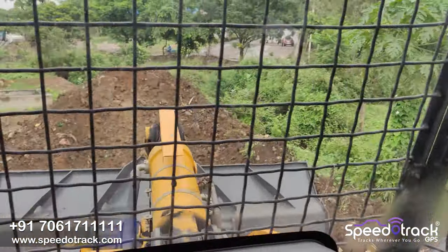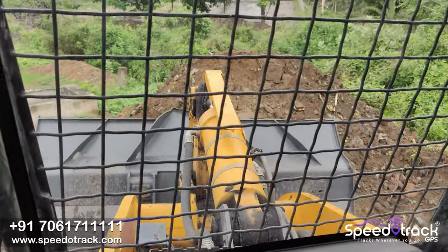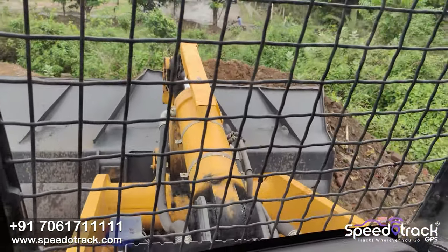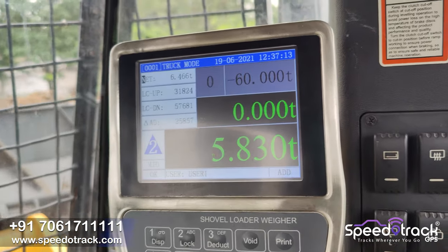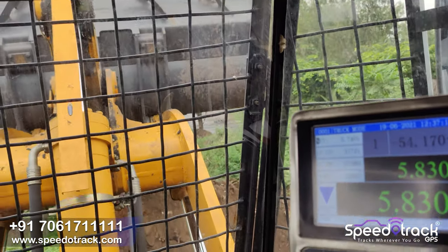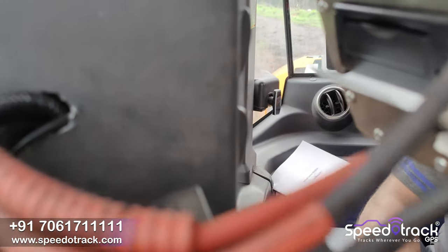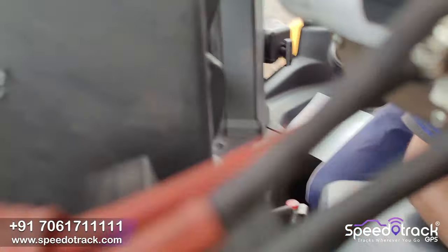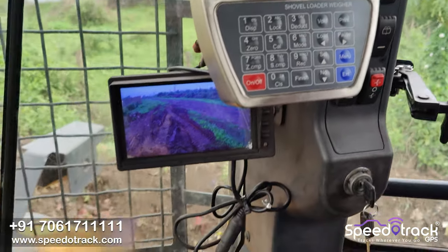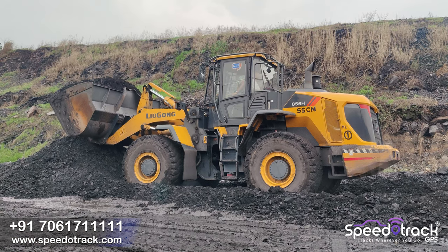Now the operator will click on the save button — this is the load for another truck or tipper. You can see the load is 5.830 ton for this first count. Clicking on the print button produces the print slip which has the date, time, material loaded, vehicle number, and load — everything is mentioned.